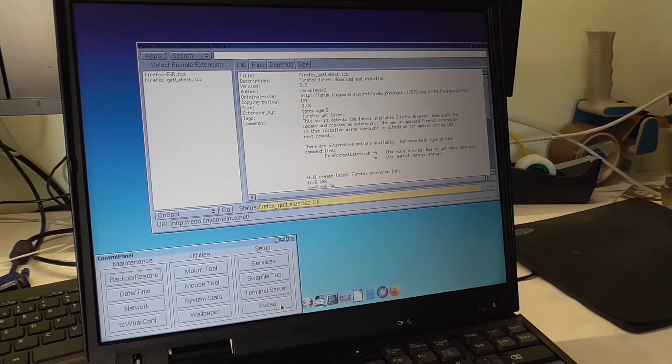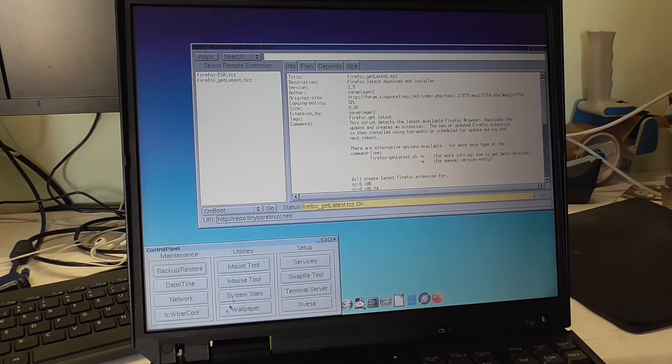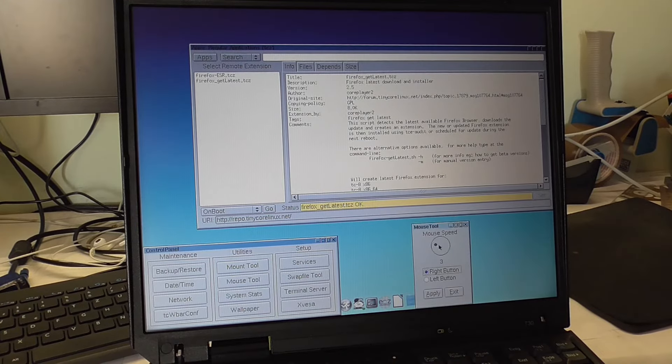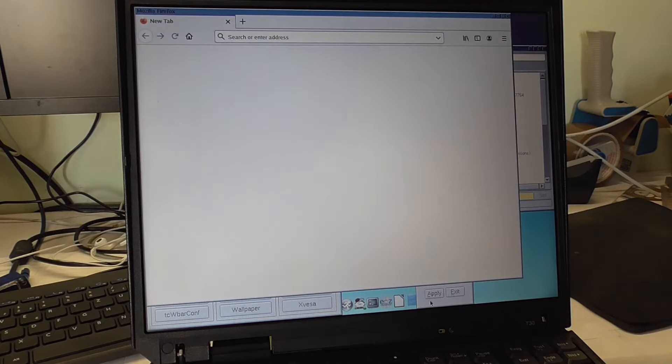Mouse tool — the mouse speed is kind of fast. We get the obligatory 'Firefox is already running' error. Mouse speed set to 1 — that's a weird dial there. I'll just go with 1.